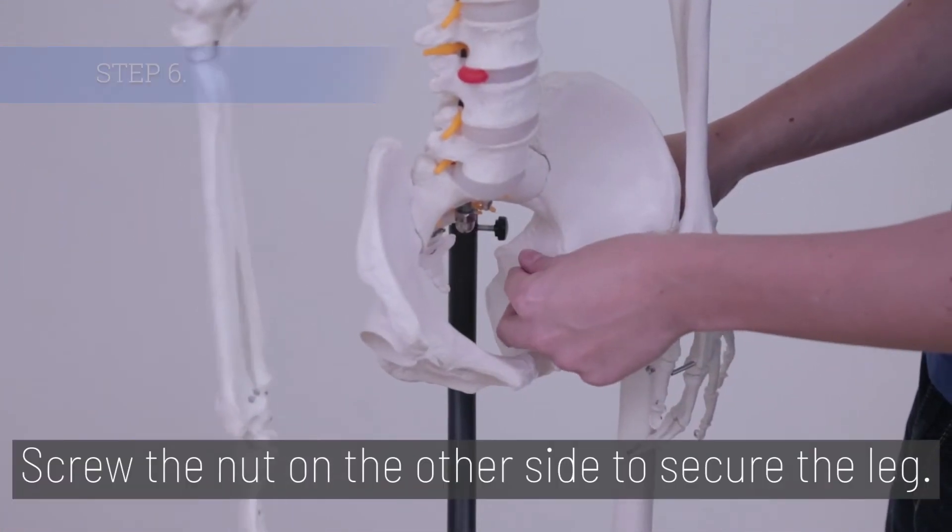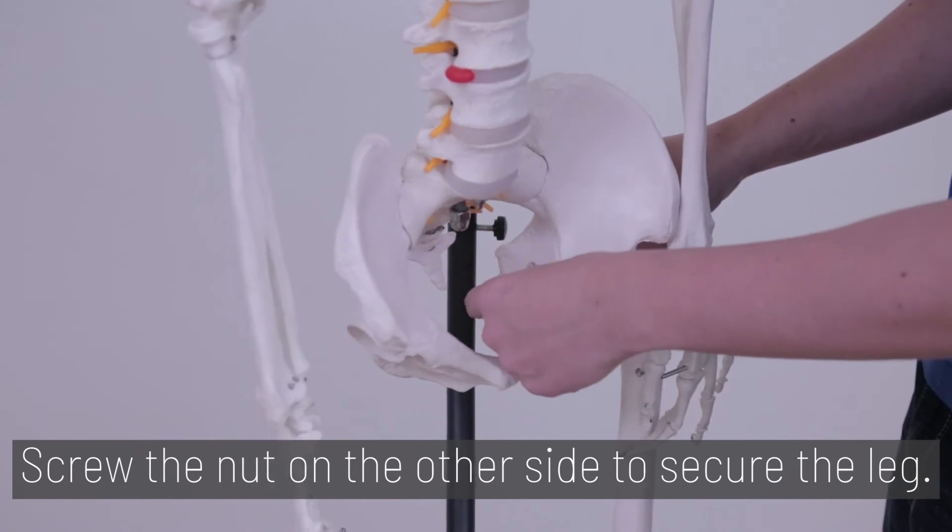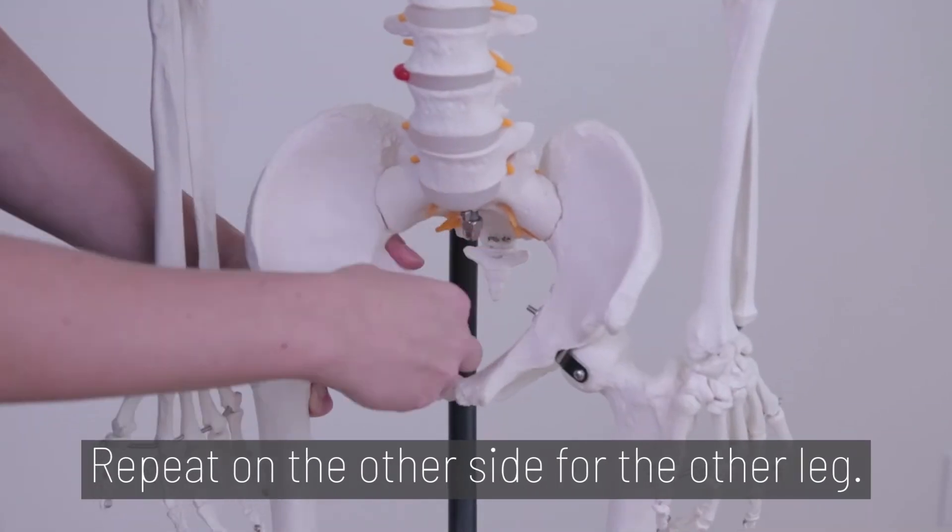Step 6. Screw the nut onto the other side to secure the leg. Repeat on the other side for the other leg.